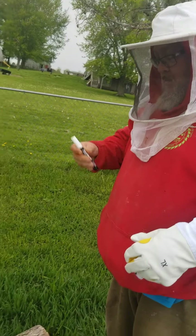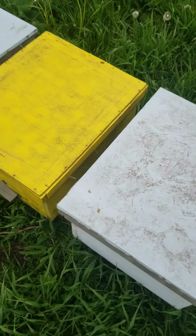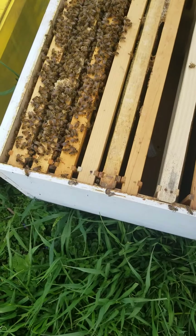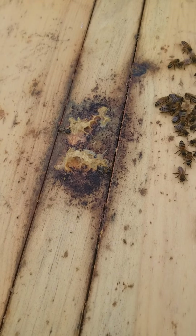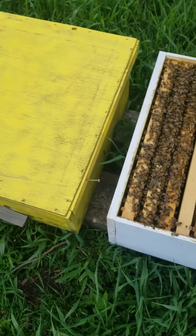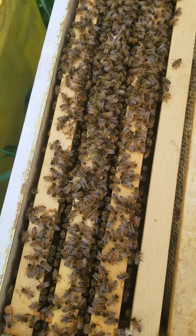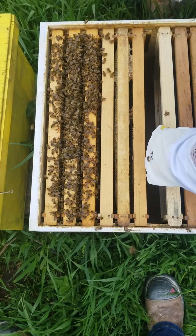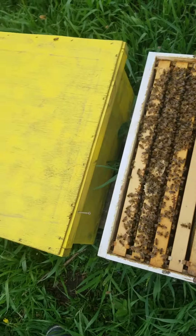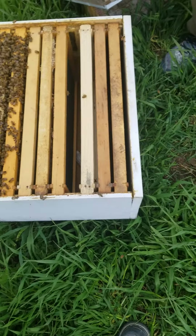Okay, here we go. We're opening up the hives. Oh, what happened to that frame? I don't know — make sure the queen's not on the lid. Well, there's a capsule right down there. Getting them stirred up, we should have brought the smoke. Yeah, it's just a little cold for them.